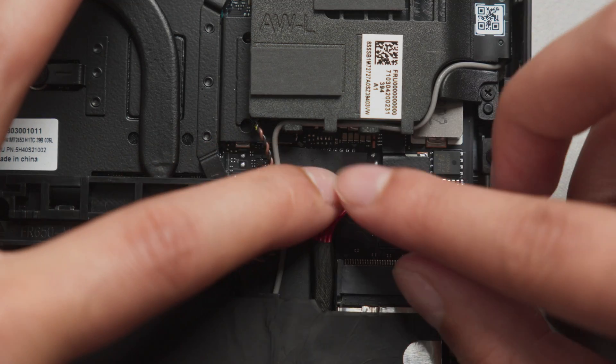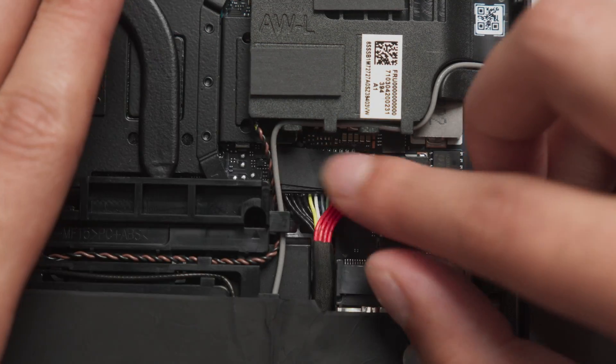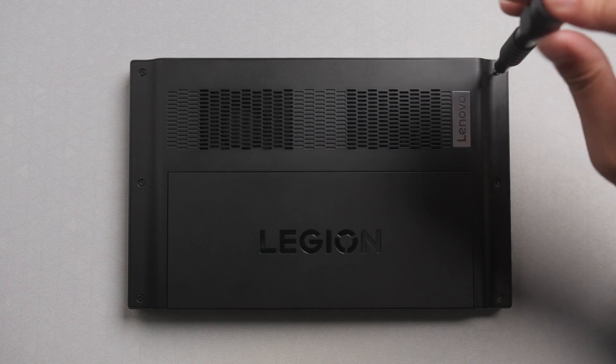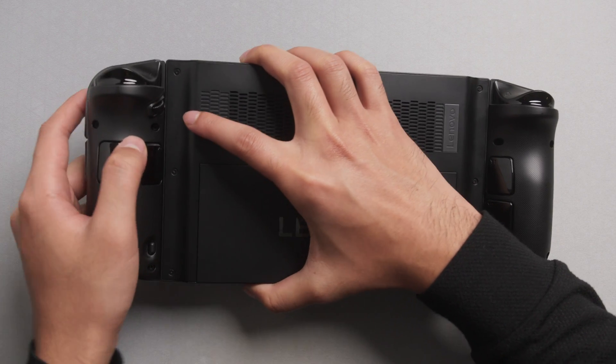Reconnect the battery cable and replace any stickers that were peeled during disassembly. Snap the back cover back onto the Legion Go and replace the screws to secure it in place. We can now reattach the controllers and boot up the system.